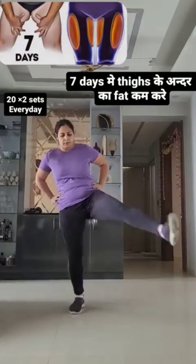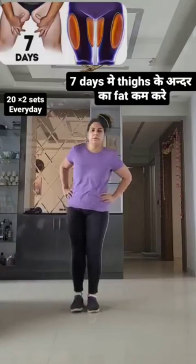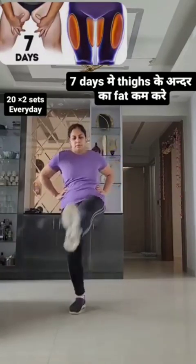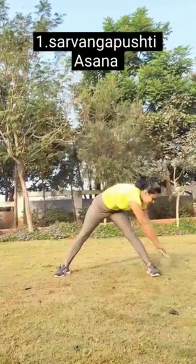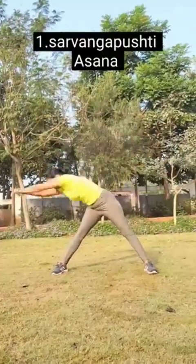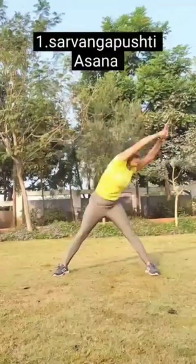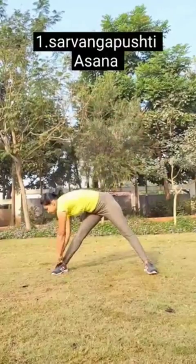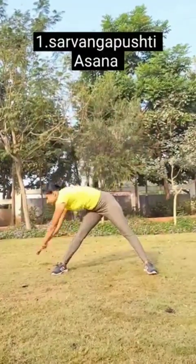Hands together, row side to side! 71, 72, 73, 74, 75, 76, 77, 78, 79, 80. Move legs and arms and climb up high! 81.